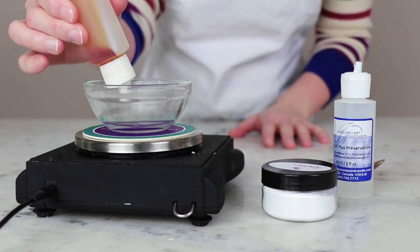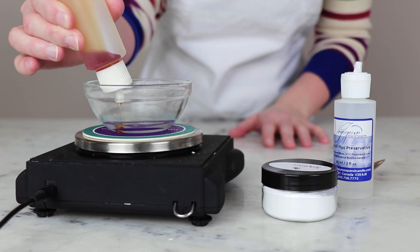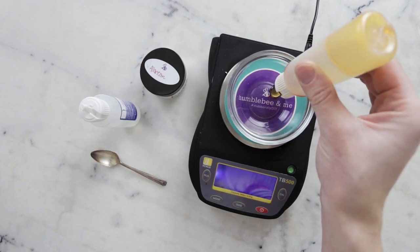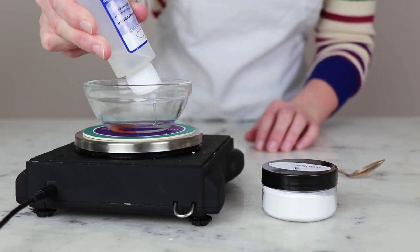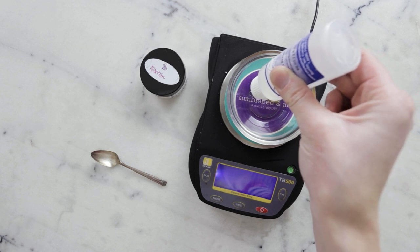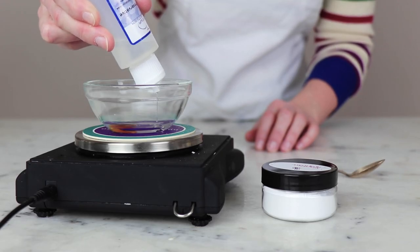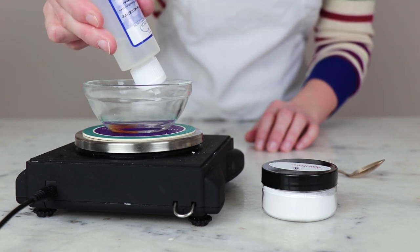You'll need 0.4 grams of vitamin E or tocopherol — to learn more about the type of vitamin E used in formulating, look up tocopherol in the Humble Bee and Me Encyclopedia. You'll need 0.5 grams liquid Germall Plus, which is our preservative. If you'd like to use a different preservative, please make sure you're reading the FAQ I've written on that — I've linked to it in the partner blog post.